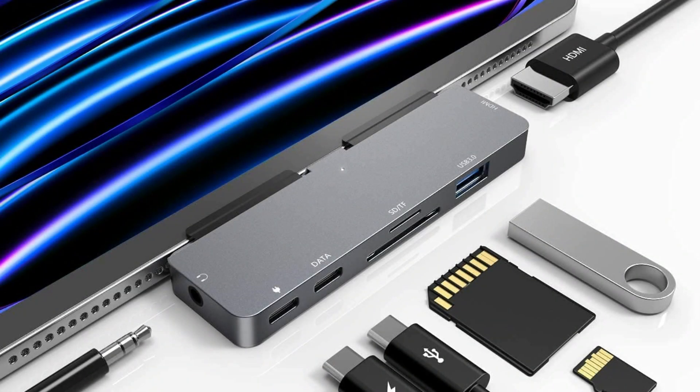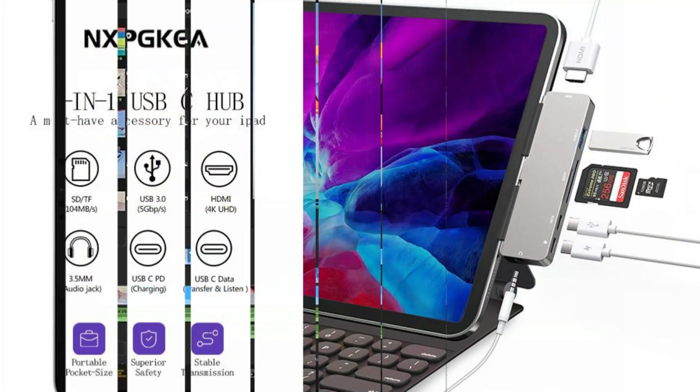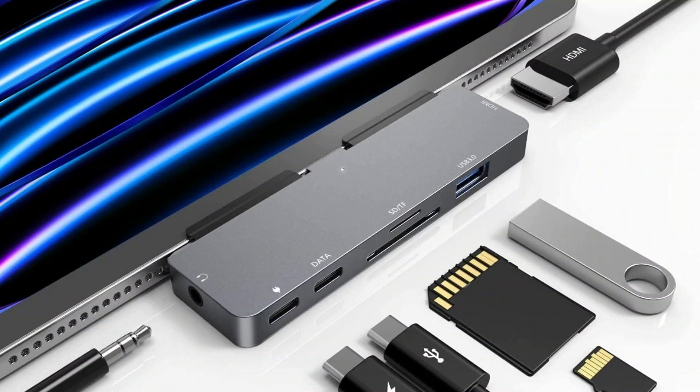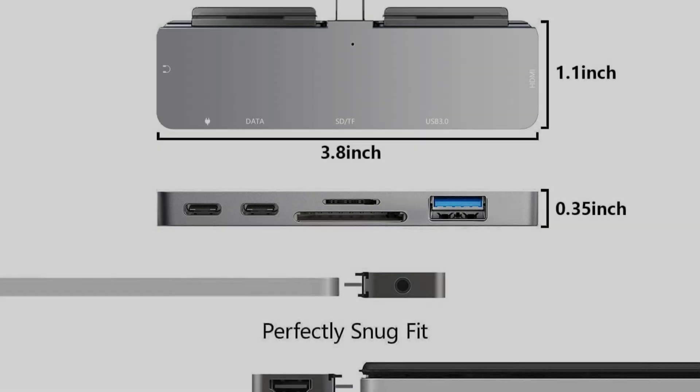The 3.5mm audio jack lets you connect an earphone, headphone, or speaker, and supports microphone input. The built-in DAC audio chip converts digital signals into high-res sound with audio outputs of up to 384kHz and 32 bits. With a USB 3.0 connector, you can connect USB flash drives, hard drives, keyboards, mice, and other USB devices and transfer data at super-fast speeds of 5 Gbps.